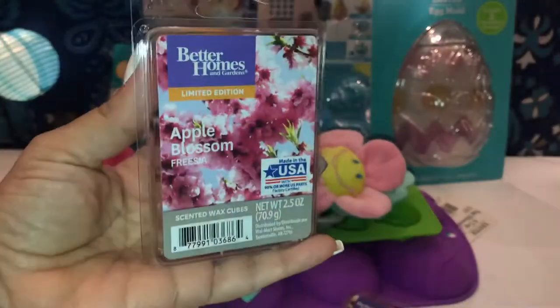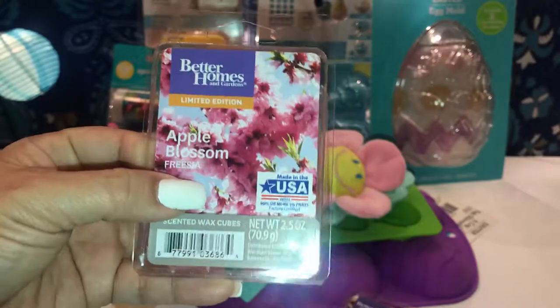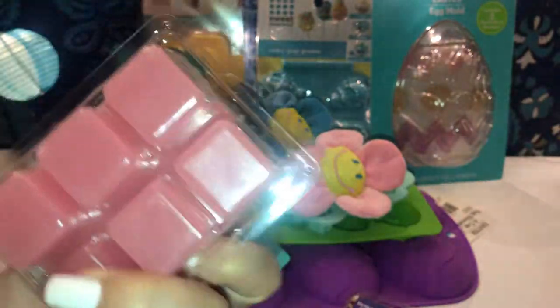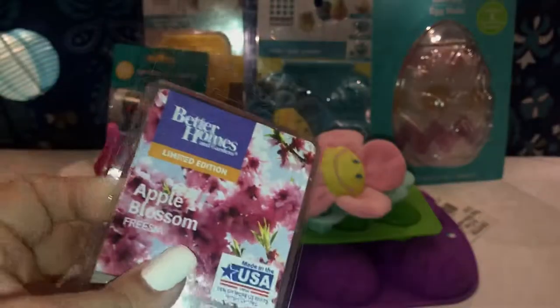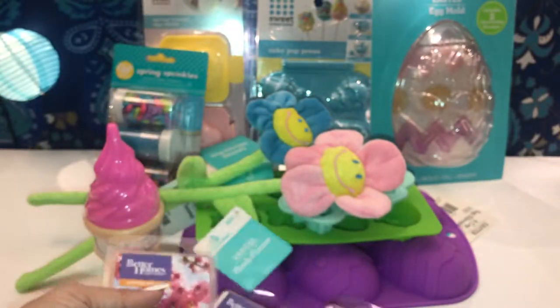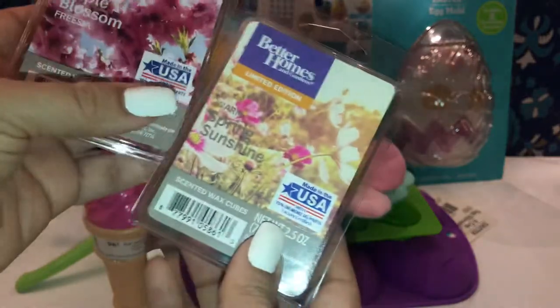Then I got the Apple Blossom — I'm assuming I've purchased this one before. I can't quite describe it, but it smells like something Bath and Body Works carries. It's more like a rose pink color and it smells so pretty. This one is also limited edition. Definitely grab the Apple Blossom and the Warm Spring Sunshine if you see them.